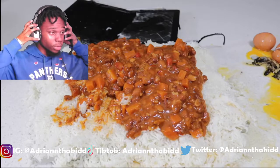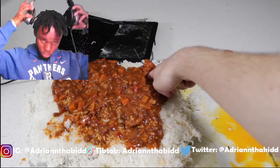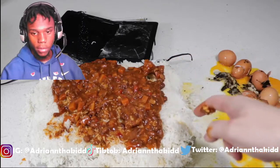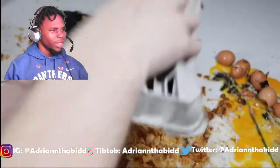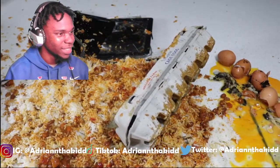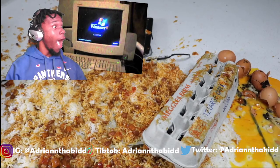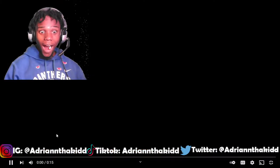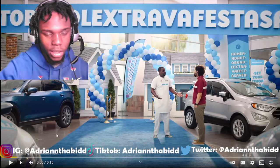That's it, bro. Alright, chill. That sound is going to make me throw up. What the? What? Yo! Dang, I can't even go back.